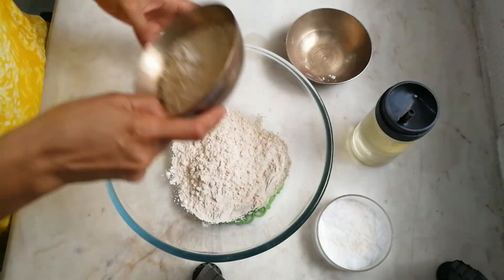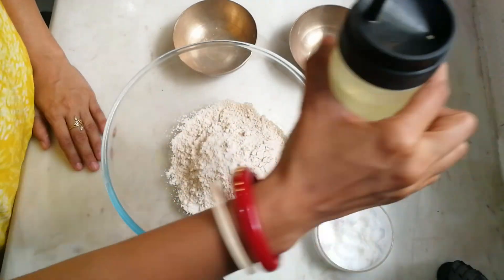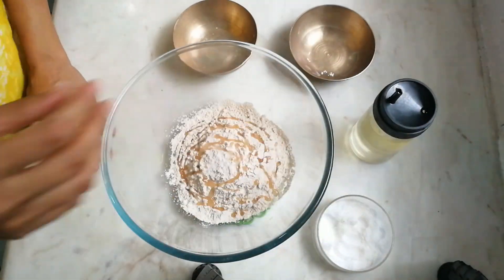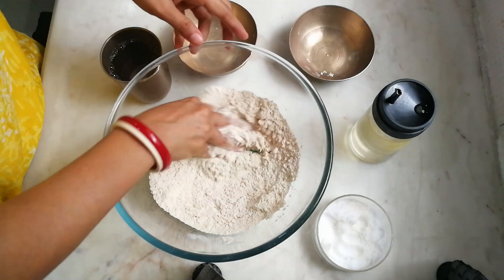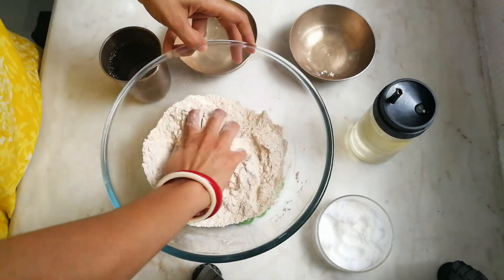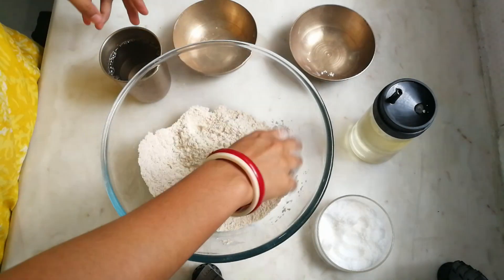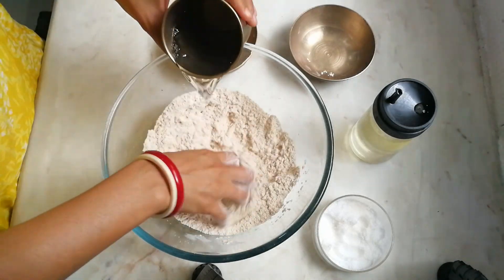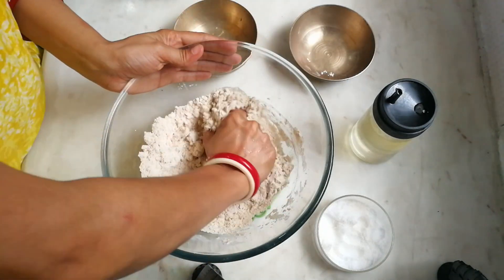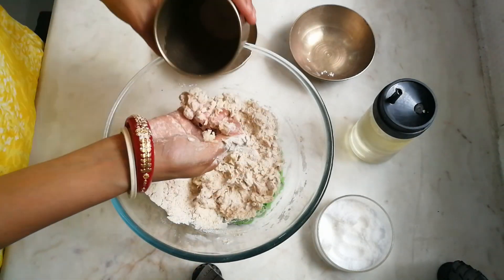I have taken one and a half cups of whole wheat flour. In goes salt to taste and one and a half tablespoon of oil. I have also taken half a glass of water. First we will mix all our dry ingredients together with the help of our hands. This is the consistency we are looking for — so that the oil is perfectly added to our dough. In goes a slight amount of water.